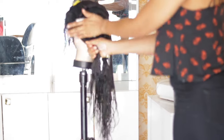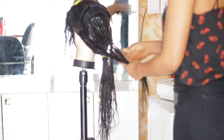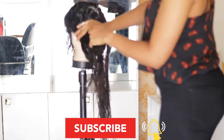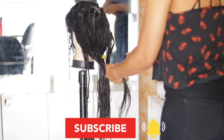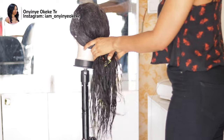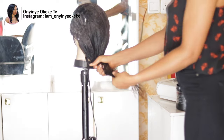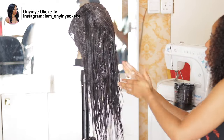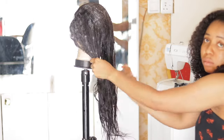Hello everyone, welcome back to the channel! Thank you so much for tuning in. Recently I asked a question on my community and you guys were requesting a revamping or hair treatment video. If you are new here, go ahead and subscribe, share this video to friends and family, leave a comment, and give the video a big thumbs up — it encourages us to keep uploading quality, informative content.